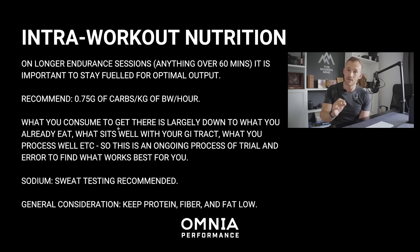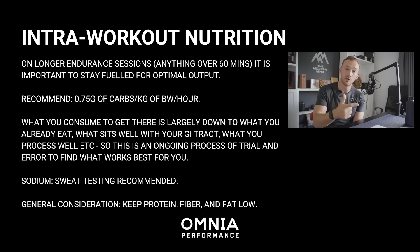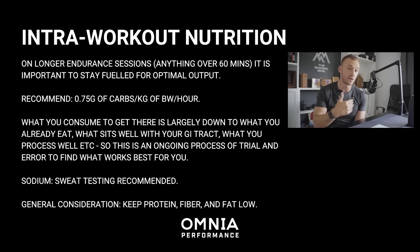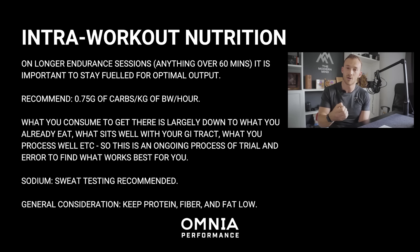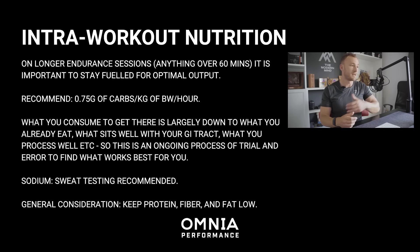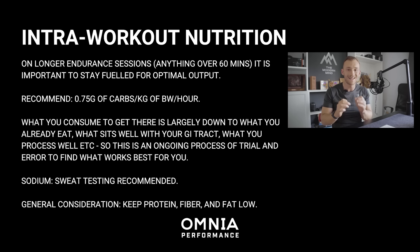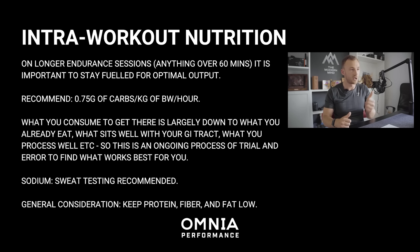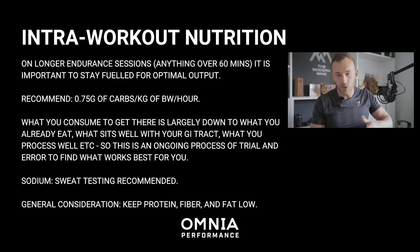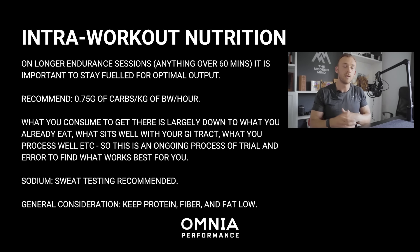Sodium is a big, whole other category. We recommend getting your sweat tested, as there are two elements: the volume — how much you sweat — and the composition — how much sodium you actually sweat out. Some people sweat loads but don't lose much sodium; others sweat little but at high sodium concentration. I've put a link in the description for sweat testing centres in the UK so you can optimize your sodium and carb intake as a drink throughout training. Food options include bananas, gels, dates, dried fruit, energy bars, sweets — play around with what's easiest to carry.